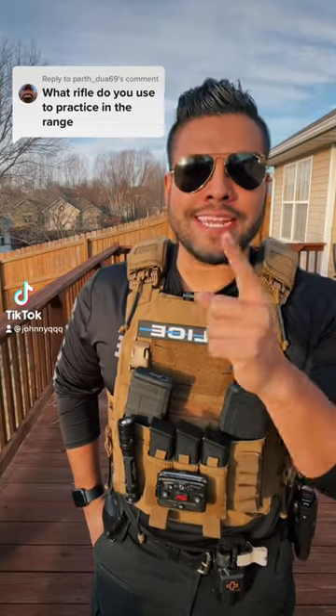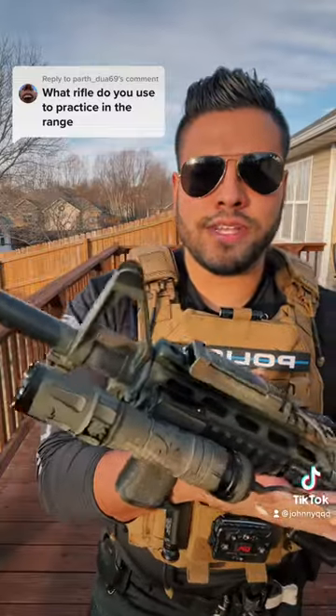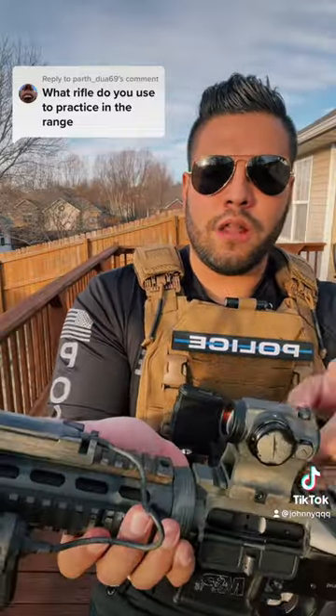What rifle do you use to practice at the range? Let me show you. Okay, here's what I use. This is a Sport M&P Smith & Wesson rifle with a Holosun optic.